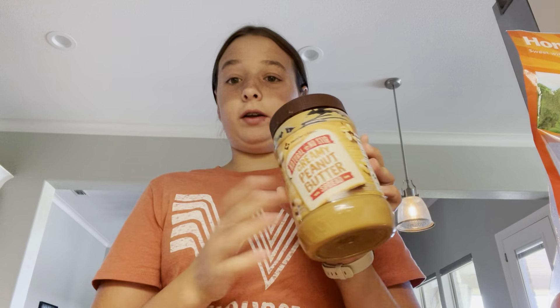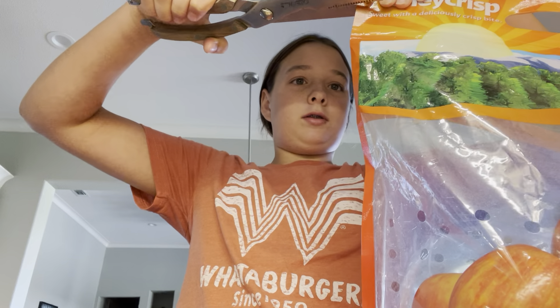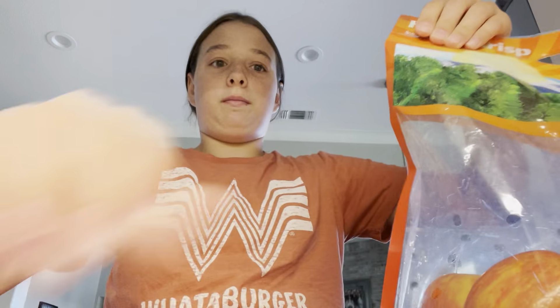Hi guys, welcome or welcome back to the Fabulous Fiasco, and today we are going to be making apple fries. I'm not actually frying them. You're going to need apples, peanut butter for your dip, or honey or whatever you want, a knife, and a spoon.